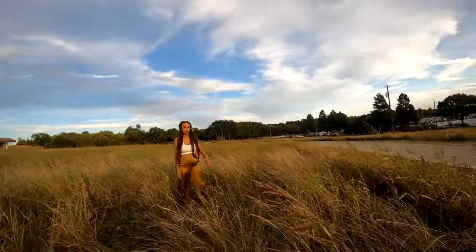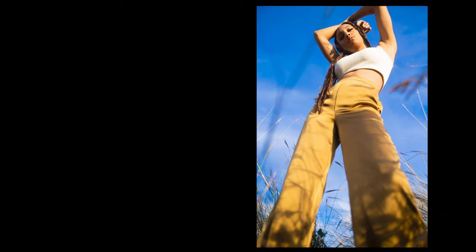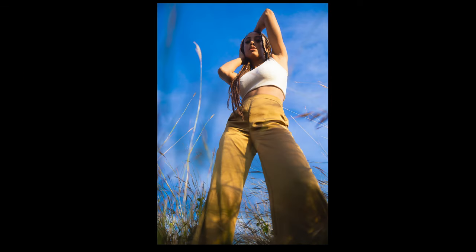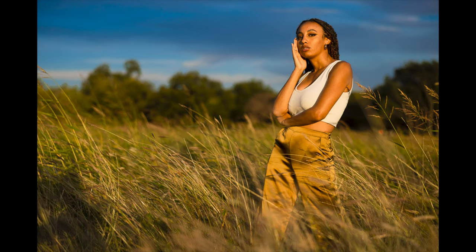I'm going to move and do some really cool shots — I'm going to get down low in here. Yeah, these are sick, these are stunning.